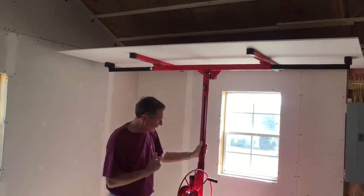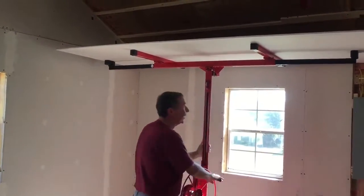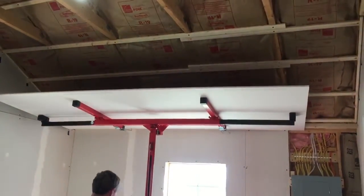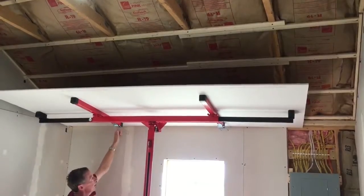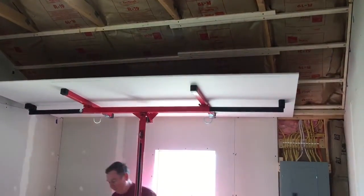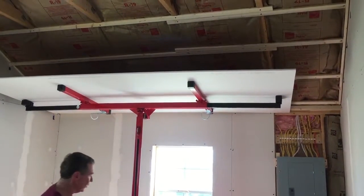We've got slanted ceilings here. And if you notice, when it hits the slanted part, you can flip the little side holder down to allow you to get up close to the wall.